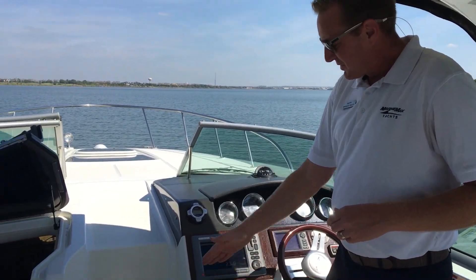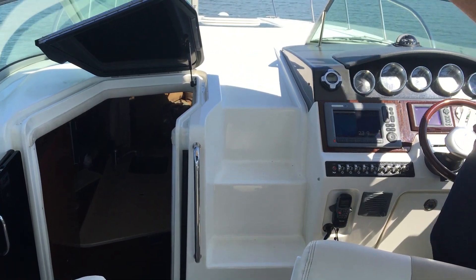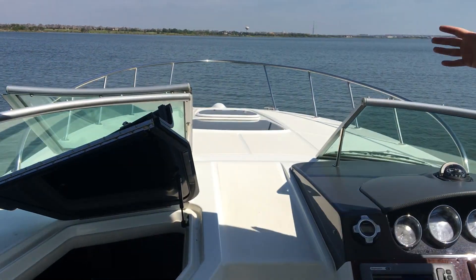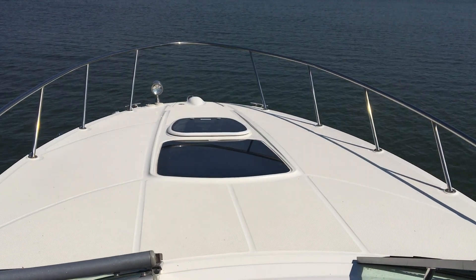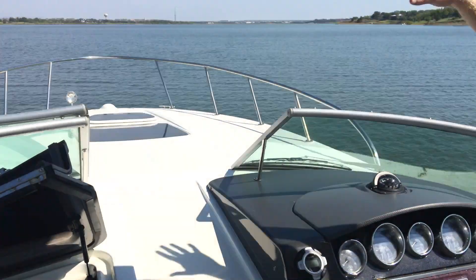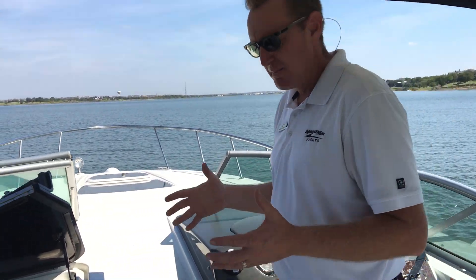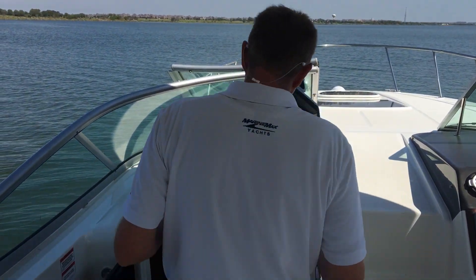You'll notice that the Sea Ray 310 has incorporated this very nice walkthrough area up into the bow. Look how big the bow area is. A lot of people will have some custom bow pads made for that — you can literally lay three or four people across that bow area. And you'll see down below when we get inside the boat, the skylight up on that bow area really lights up the cabin and makes it feel like you're not buried in a cave. So let's step down into the cabin.